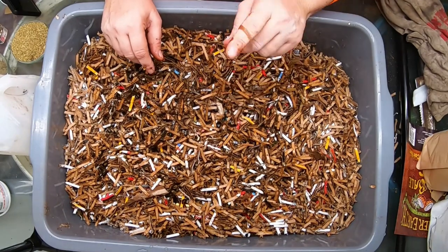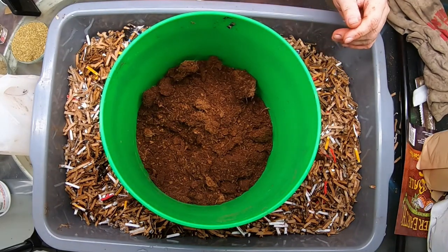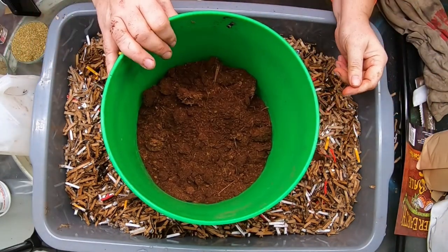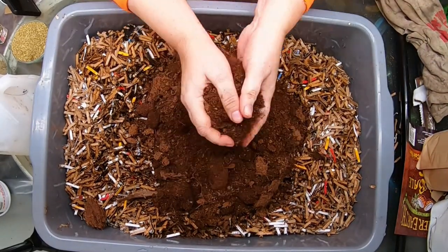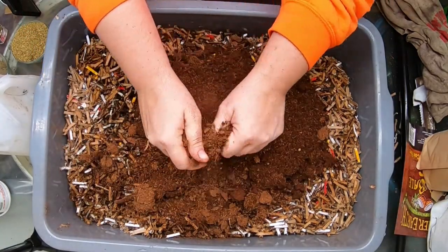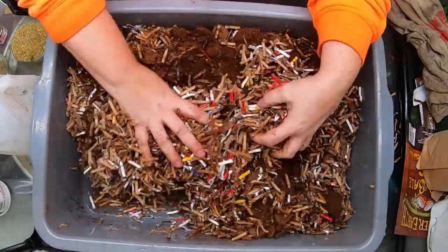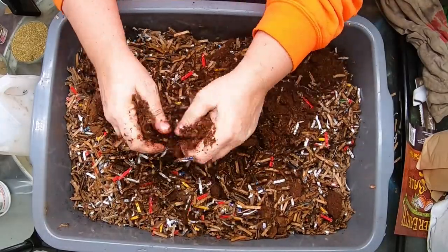Now let's add the coconut coir. I have about one gallon or four liters of the small coconut coir — I usually sift it and use the big pieces for the bonsais and the little pieces go to the worms. What this does, not only for your worm bin but also for your garden, is add porosity to your soil. It helps it drain more and also helps retain water for longer periods so your plants can absorb it.